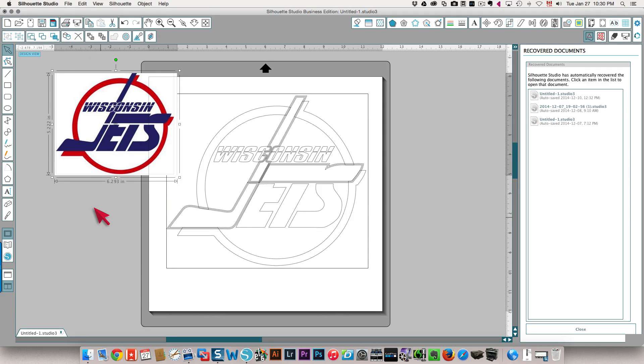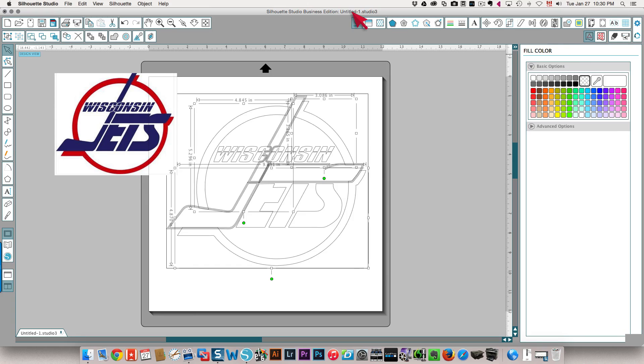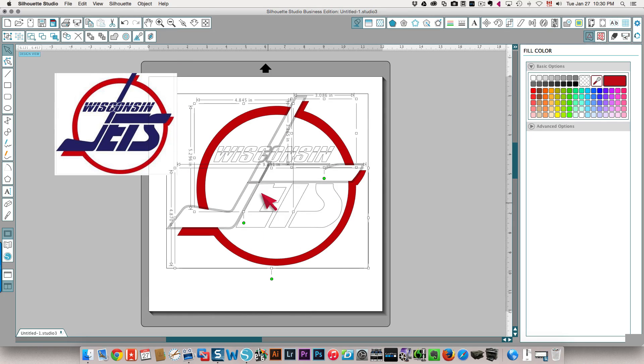So then what I'm going to do is choose the parts that need certain colors. For example, you can see this needs to be red — this part needs to be red — so I'm going to shift-click, and then this needs to be red too. I'm going to go to my fill color window and click the eyedropper, then choose the color over here and that fills in the colors for me.